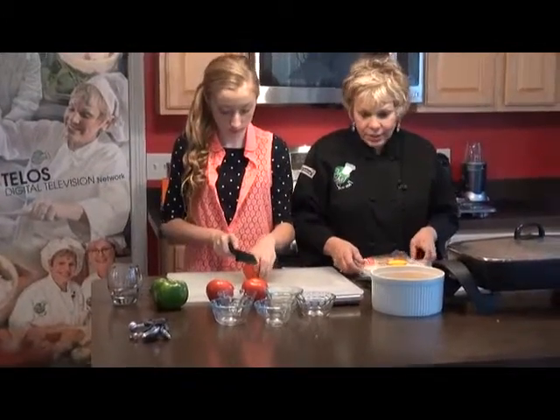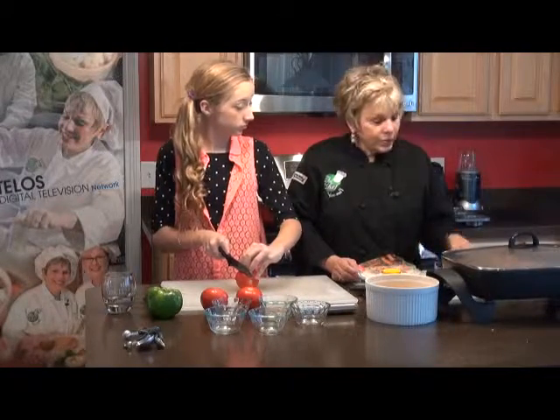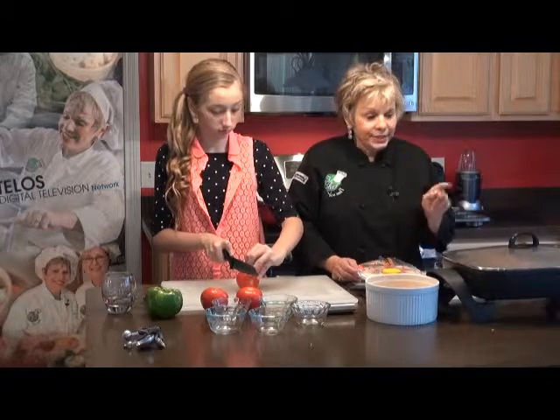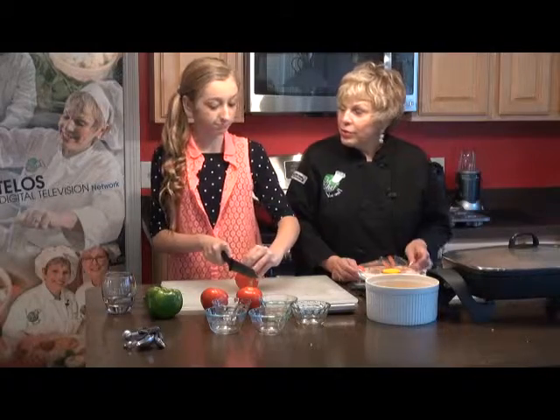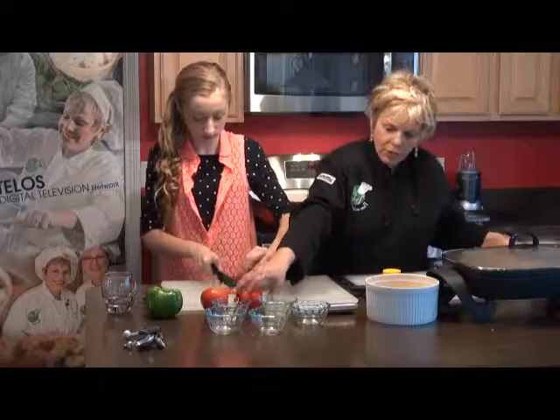And as soon as this is done, we're going to add the lettuce, the spring mix, the tomatoes, the cheese, and your wonderful mixture. And you're going to love it. And then we're going to try it and see what you think. So go for it — if you need me to help you, I'm going to help you do this.